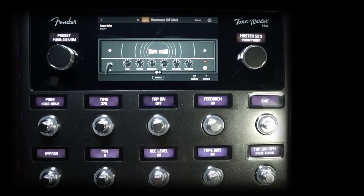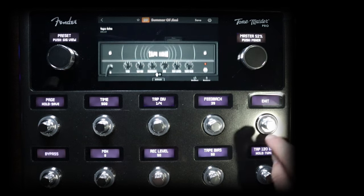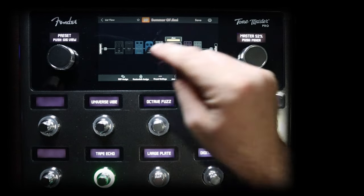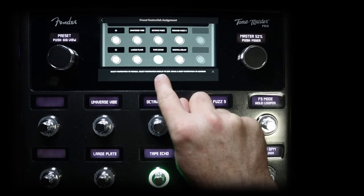Turn the feedback up a bit — I'll make this one quarter note. So we've got a quarter note on the tape echo, then a dotted eighth on the digital delay. It's pretty cool. One last thing I'm going to do is simply just drag and drop, and it's going to swap them out — so that makes it pretty easy.